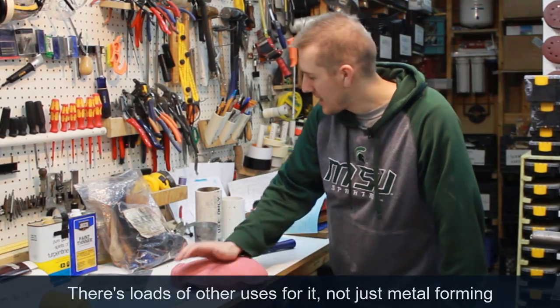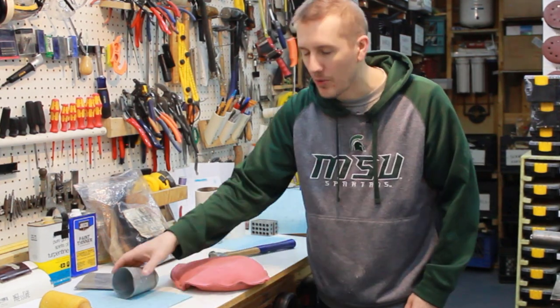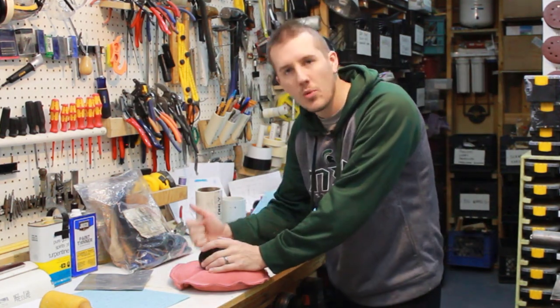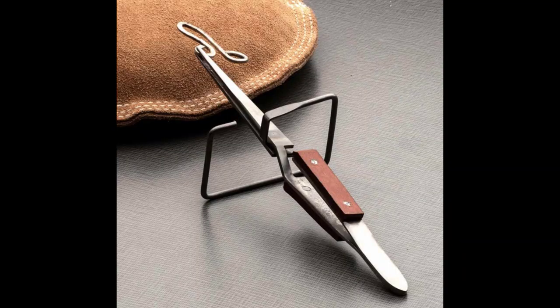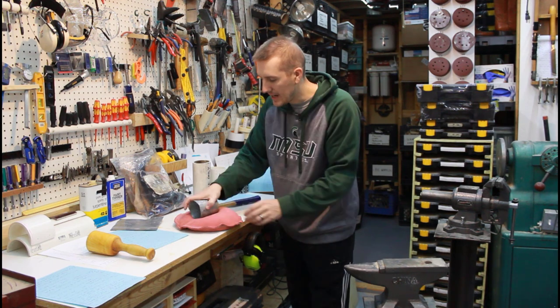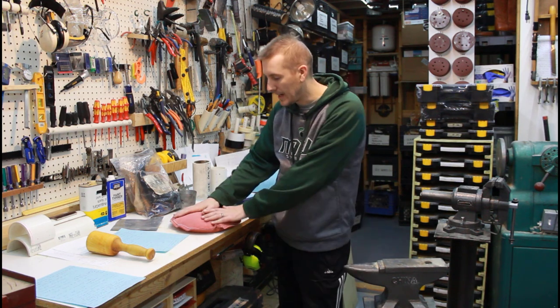A lot of people use it as a rest for odd-shaped things so they don't roll around on a desk. You can shape it, set things in it, and it's nice and stable. It's a nice leather rest for fine work — I've seen people doing jewelry on small pads like this. Once you have it in your shop, you find a ton more uses for it — holding things down, securing things, working on pieces. Let me know what you think, thanks.